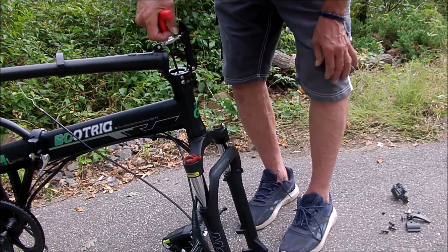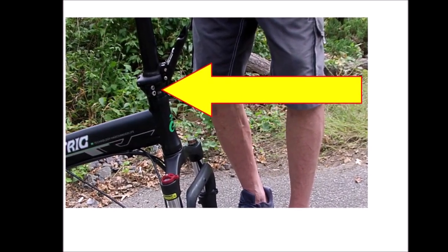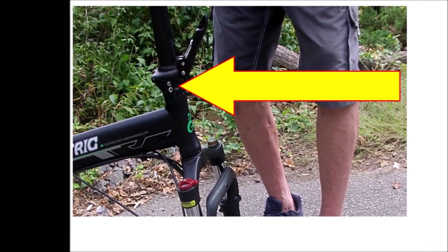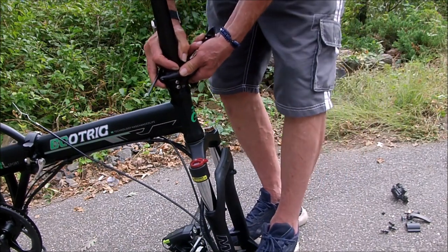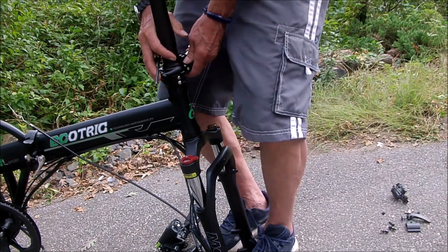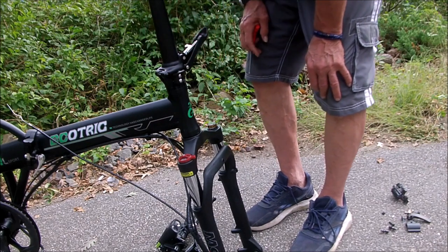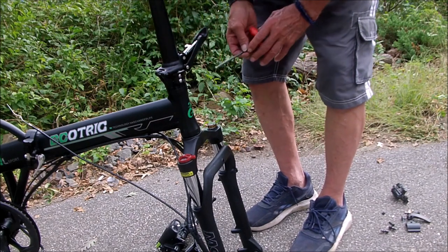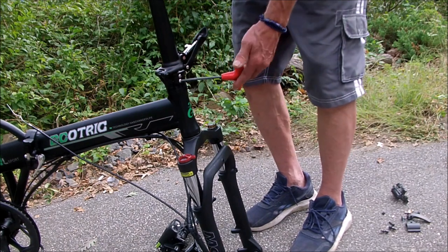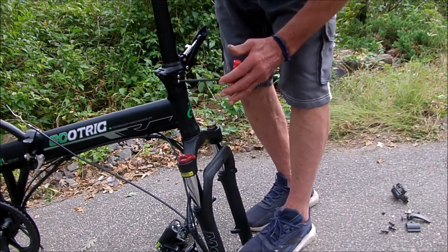Once you reach that point, get ready to set up the steering column. Those two bolts we loosened before hold the whole assembly together. Align the steering column so that your handlebars are properly oriented and then tighten those two bolts. Bicycle mechanics call those the Jesus bolts — because if you forget to tighten them, the front end will fall apart and the rider will be having a personal conversation with Jesus very shortly thereafter.